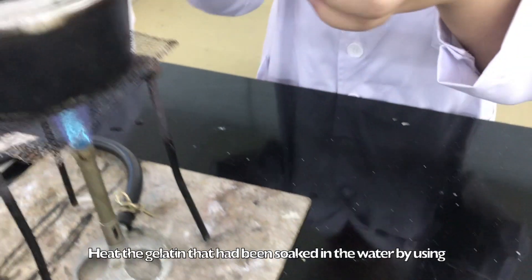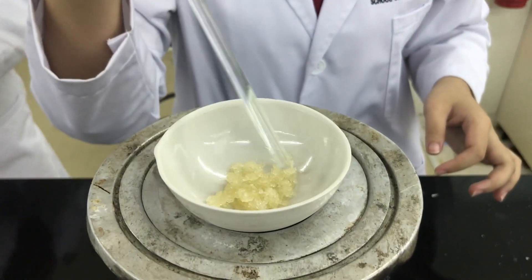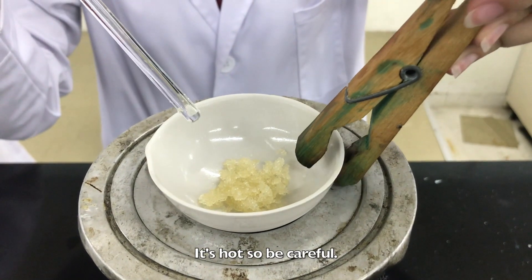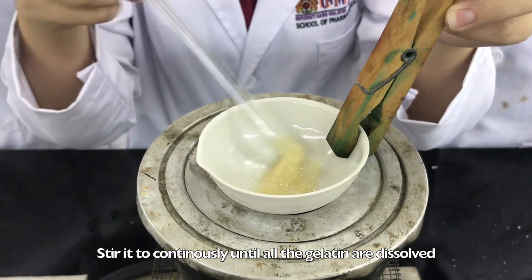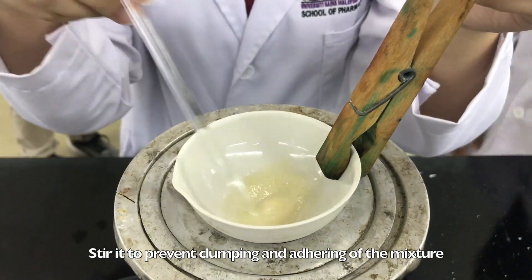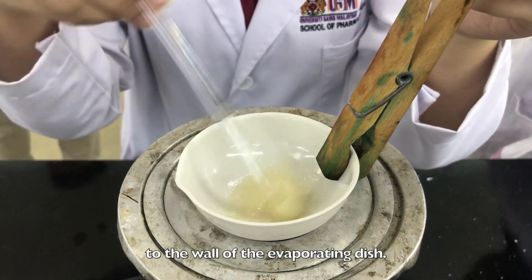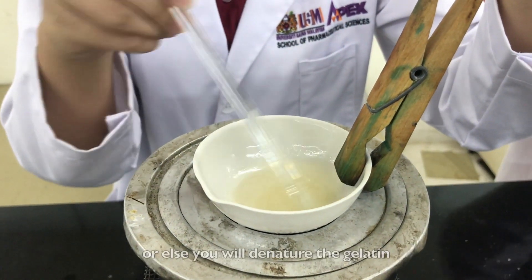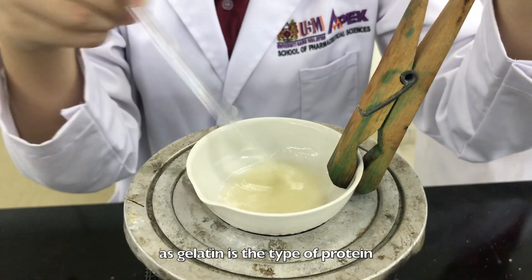Heat the gelatin that had been soaked in the water by using a water bath, and stir it continuously. It's hot, so be careful. Stir continuously until all the gelatin is dissolved, to prevent the clumping and adhering of the mixture to the wall of the evaporating dish. Remember to stop heating once the gelatin has dissolved, or else you will denature the gelatin, as gelatin is a type of protein.